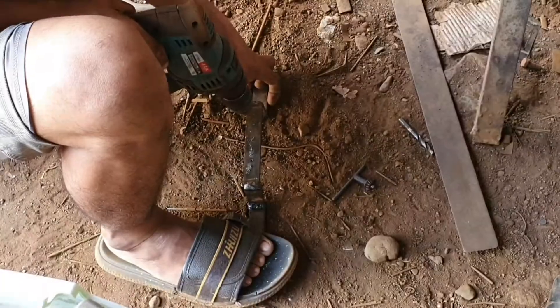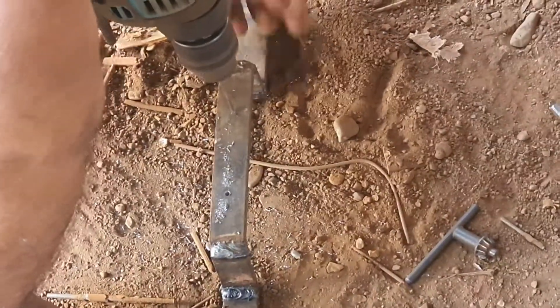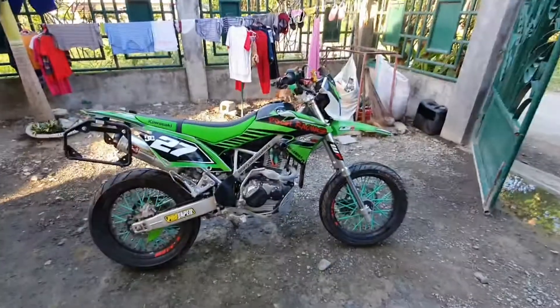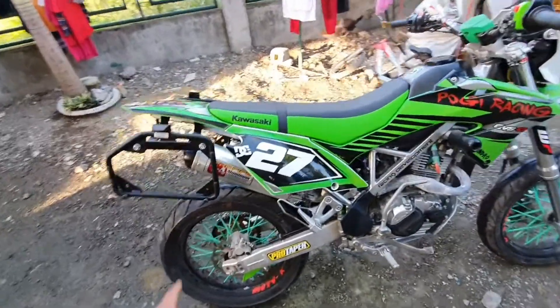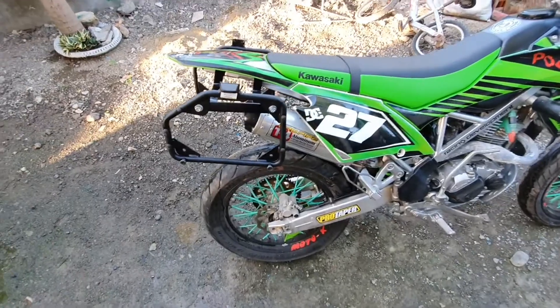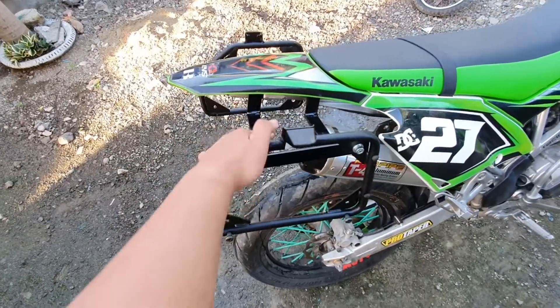We're going to install the GD side panel. Hello guys, as you can see I finished installing my GB box side panniers. Here it is — I finished installing it and painted it with the glossy black.